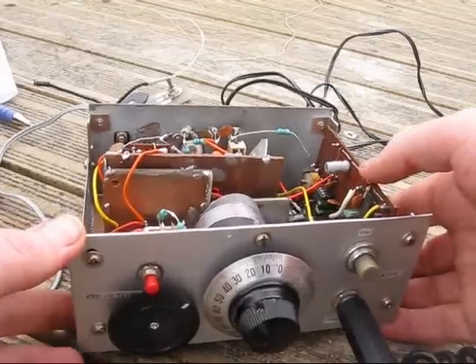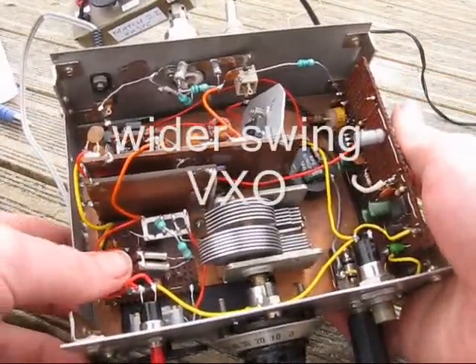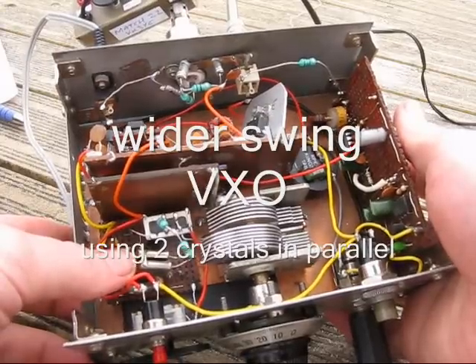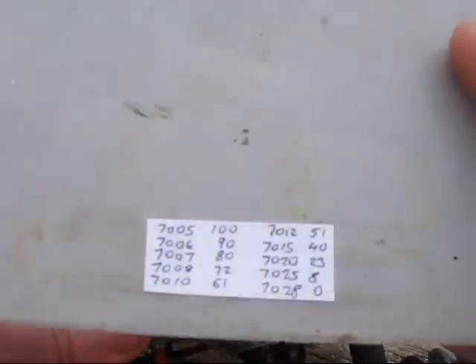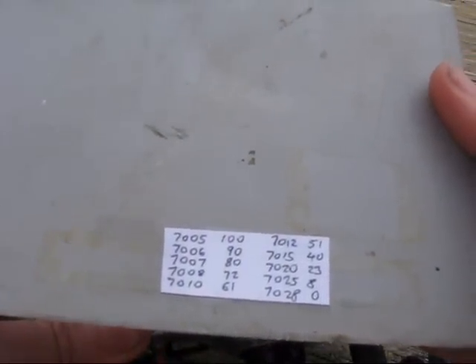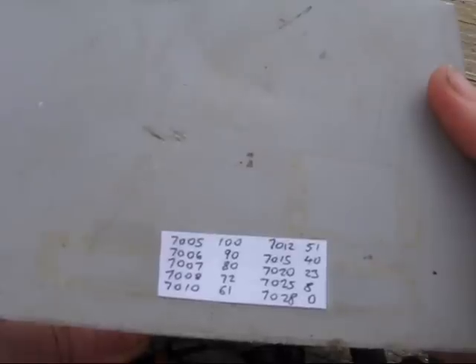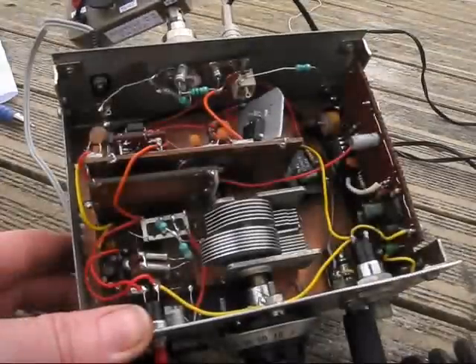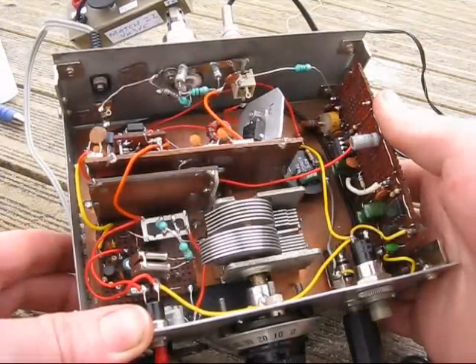There are several things I've done. First of all, a better VXO. I'm using two crystals, 7030, in parallel — that achieves a much better pulling range. As you might be able to see from the scale, it now goes from 7005 to 7028, or nearly all of the CW portion of 40 metres. The more frequencies you cover, the more contacts you'll get.